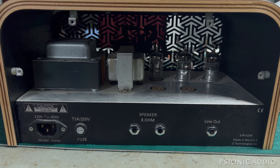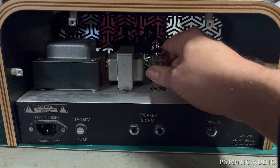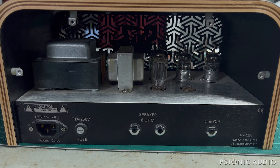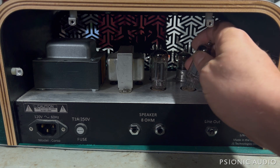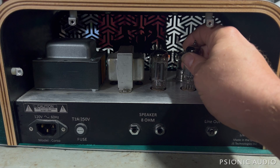I'm looking at the 12BH7As — I don't see any problems with them. There are oftentimes problems with no visual clue, but it's nice when there's an obvious one and I can skip a lot of testing. That's not the case here. So let me hook up a cabinet and a power cable, and we shall see what we shall see.